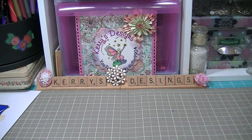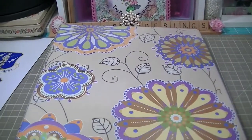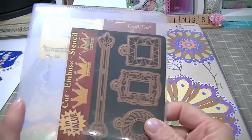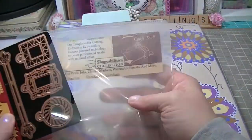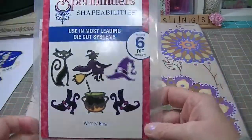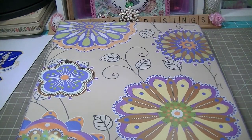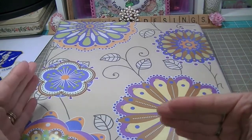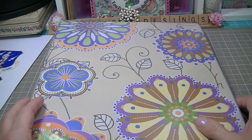The other thing I wanted to show you is I changed the way I store my Nestabilities and Spellbinders. I only have two left in the old system. I used to store them in little envelopes on the original card, in CD or DVD holders. They came in both sizes and it just got to be too much. Then I saw one of the girls storing hers in a little photo album book, and I wanted to do a bigger notebook instead.